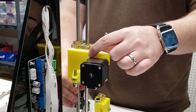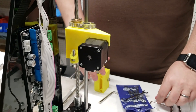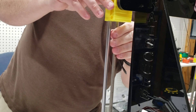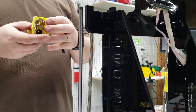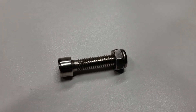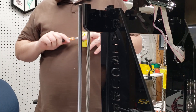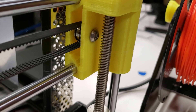We put the Z-axis in place on the left-hand side, but on the right-hand side the lead screw rubs right on a bolt head — it literally can't work. The lead screw was stopped by the bolt they provided to attach the pulley for the tensioner belt. Luckily we had some spare screws around, so we got past this pretty quickly.